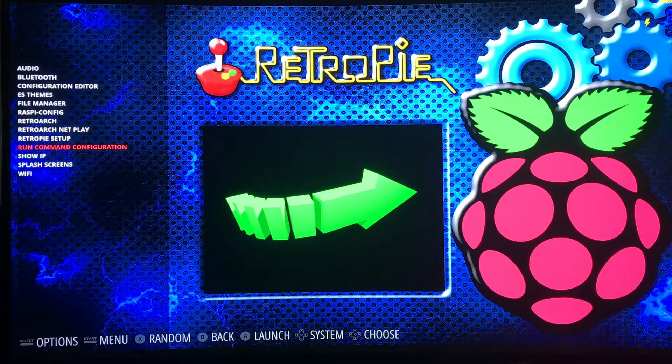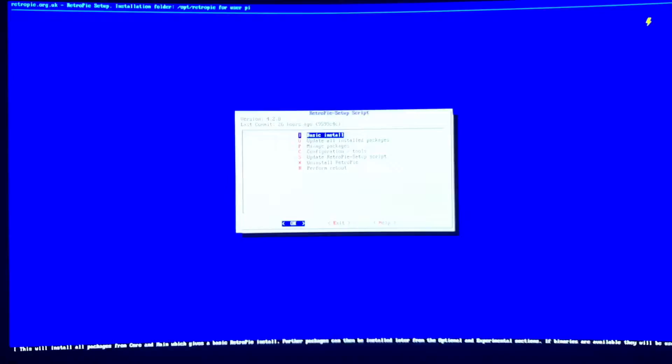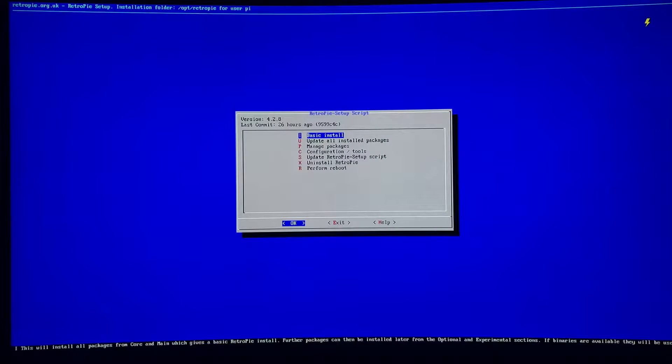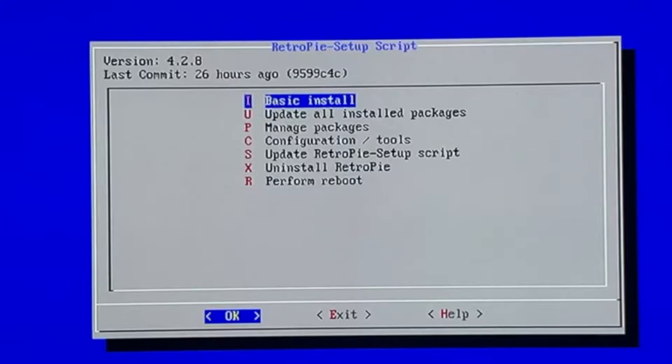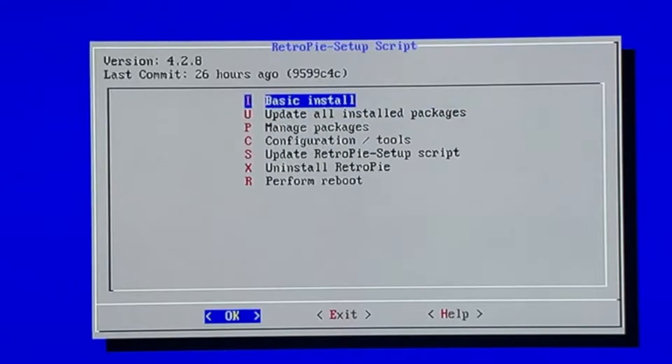In order to run this new theme you're going to have to update your scripts. So you're going to want to go to your RetroPie setup and hit A. What you're going to do first is update the RetroPie setup script and let that run, and then go to the basic install and let that run. I've already done this - I'm on version 4.2.8, so you're going to need version 4.2.8 to install the Hursty Blue theme.